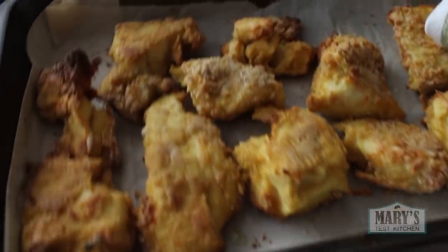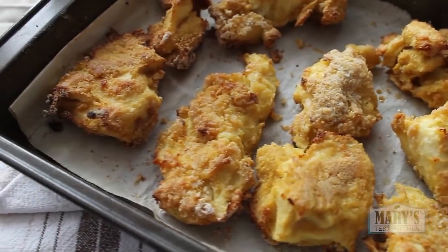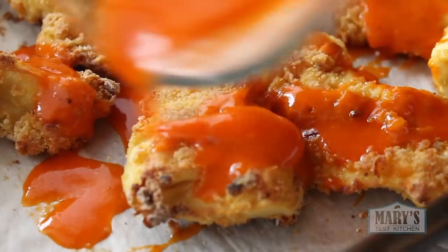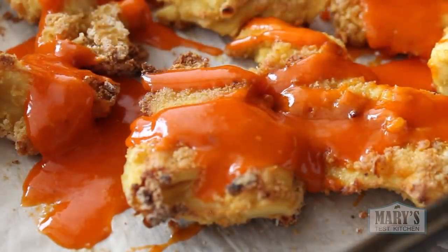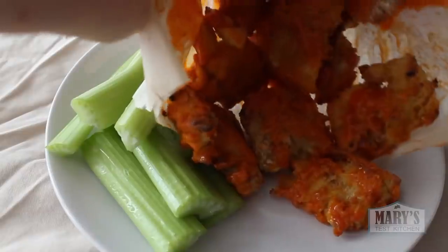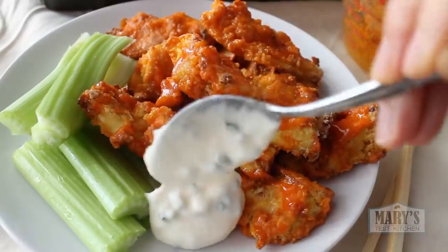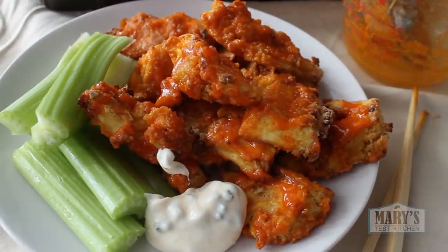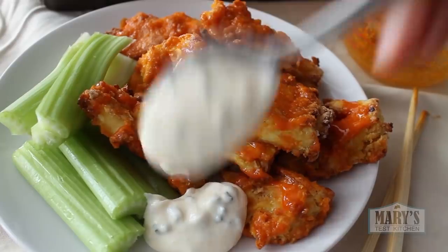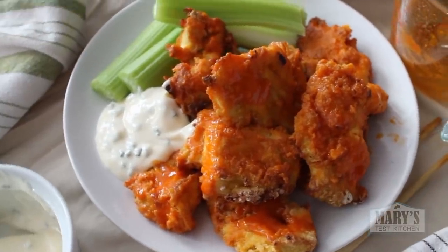Once you have your sauce, you're probably close to needing to check on your nuggets. When they're golden brown and crispy, you're ready to toss them in the sauce. Then plate them up right away with some celery and vegan creamy dip. This one is just vegan mayo with chives and dehydrated onions, some poultry seasoning and lemon juice. And there you have it.